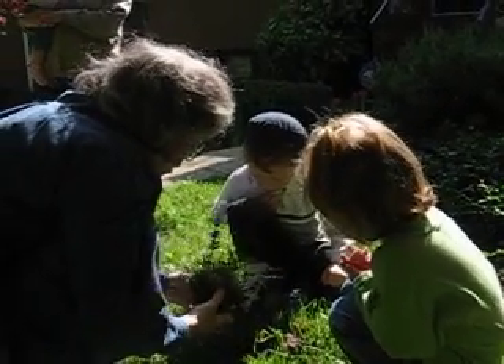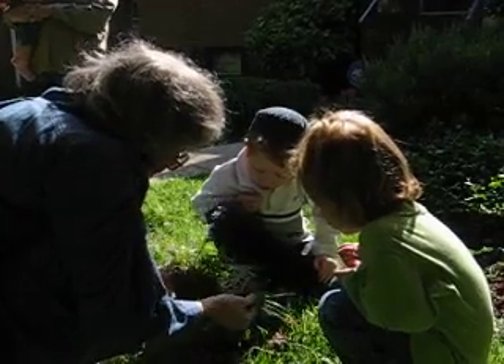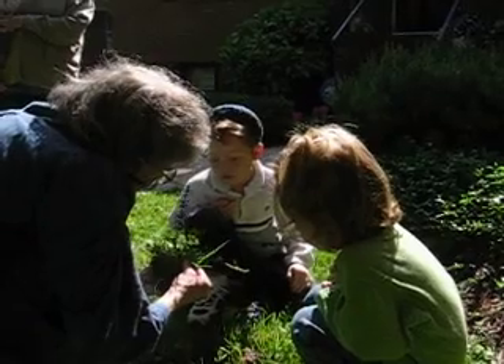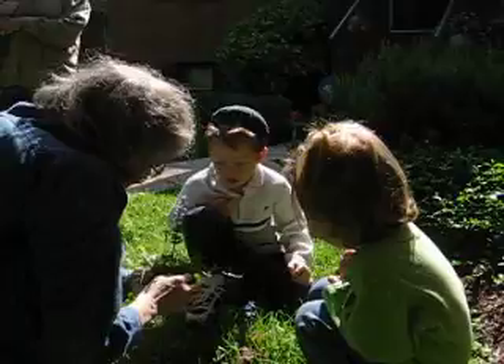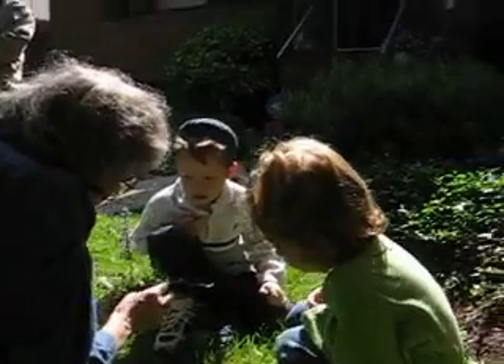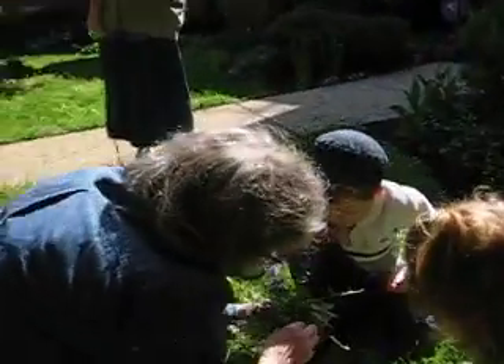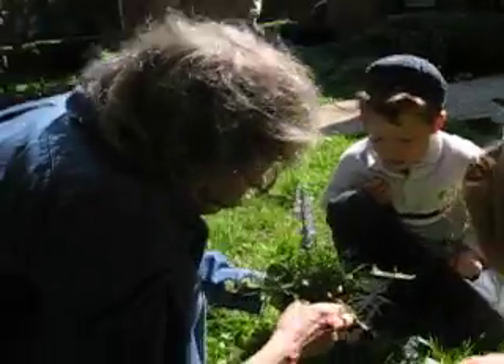Now we're going to try and take out the grass. I want to take the grass because we don't want the grass in our flower garden. We'd like to have it in our yard though — the grass is good in the yard, in the lawn. That's where grass belongs. I'm going to try and remove the grass as much as we can. Those spiky things are grass.